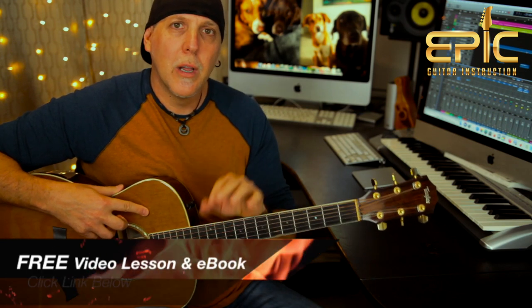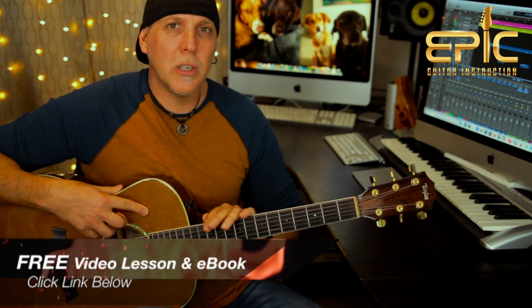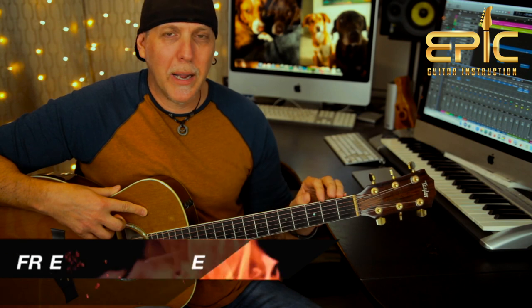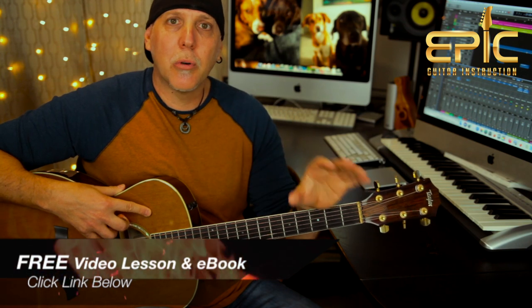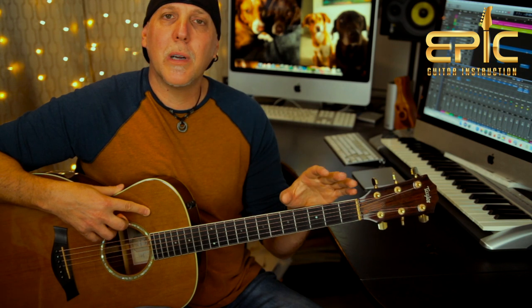Now if you find yourself stumbling on these chord changes and you can't get them in time, I could really help you with that. Click on the link in the YouTube description box below. I'll send you a killer video lesson on my chord changing technique tips and exercises — it'll get your chord changing blasted to the next level. It's extended play, not on YouTube, packed with technique tips and pro tips. I'll pair it with an ebook which has more chord charts, more lessons, more exercises. It's a fabulous one-two punch and I'll send you both for free.